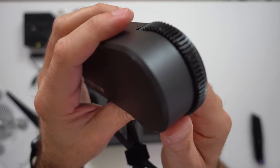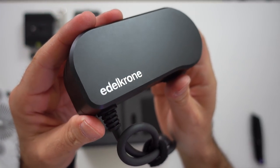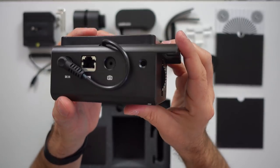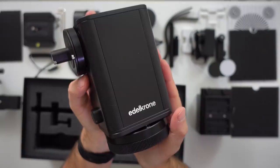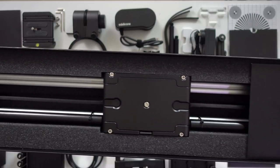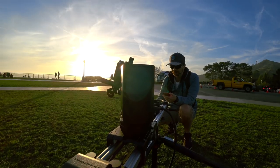You need a lens with a mechanical focus system for the focus module. If your lens is focused by wire, it will not work. This is the slide module, and this is the head module. And this is Slider Plus. Now let's talk about them.